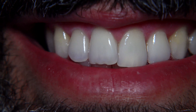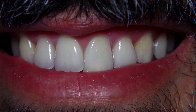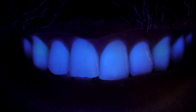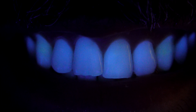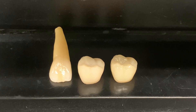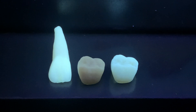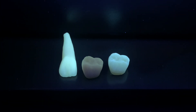How do natural teeth look under the UV light? If we switch on the light, we can see that lighter shades have more fluorescence than darker shades. Darker shades have a slightly different fluorescence than lighter shades, but in this case we made the right-hand side crown very similar to the natural tooth on the left-hand side.